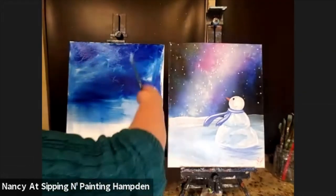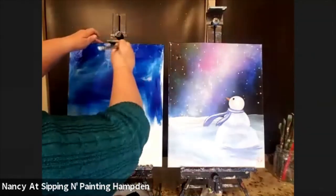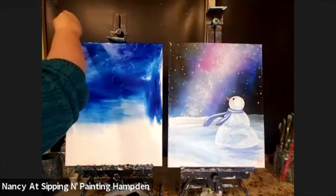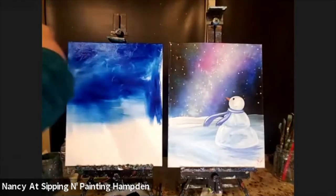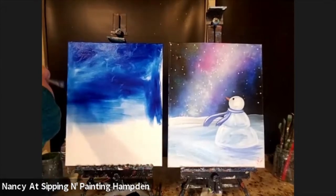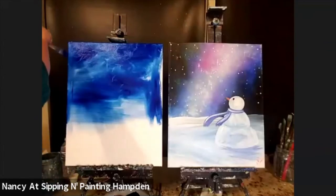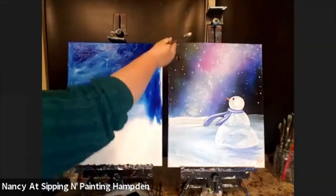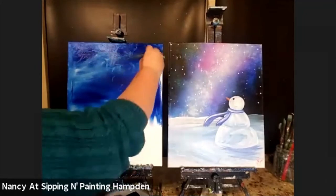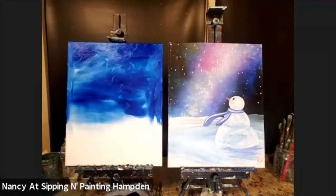I'm also going to paint the sides and top of my canvas as I go. When I get down to the bottom, I'll paint the bottom too. The reason I do that is called the gallery wrap. When you paint your canvases all the way around the sides, you have the option of just hanging them on the wall that way and they look finished. You can still put them in a frame if you want, but you don't have to — and that saves you a little money. The gallery wrap looks kind of modern too. It doesn't have to be perfect — wispy is good because we're going to be covering this up with so many other colors.